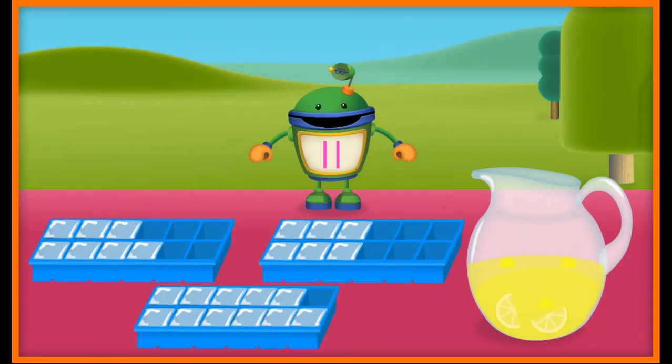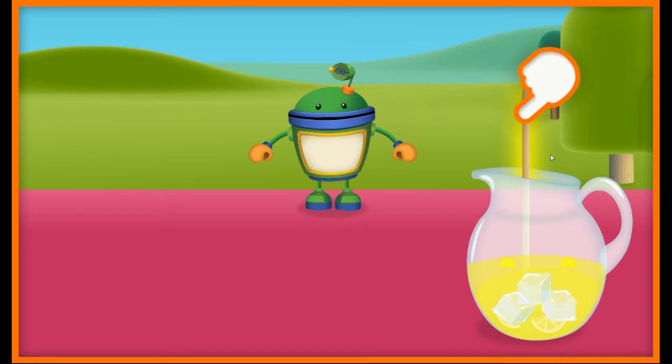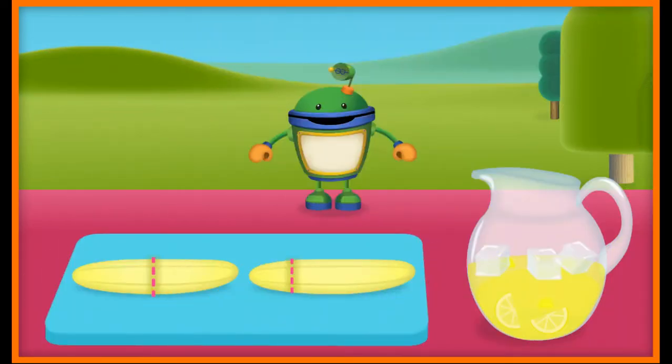Now let's make sure it's ice cold and refreshing by adding some ice cubes. We need 11 ice cubes. Tap the amount we need. Yeah! 11 ice cubes. Way to go! You're great at this. Let's use this spoon to stir up the lemonade.